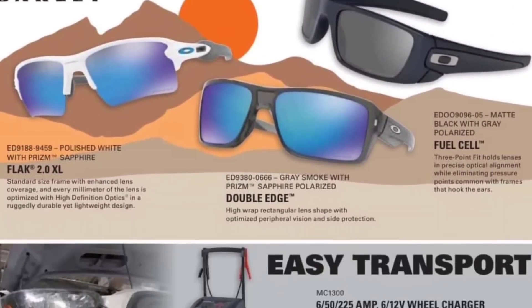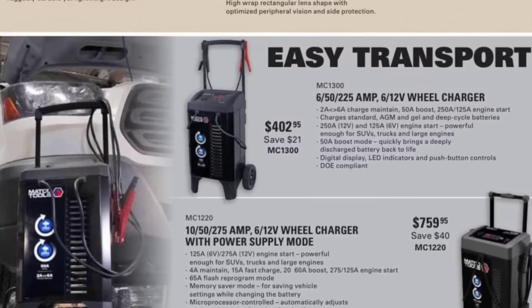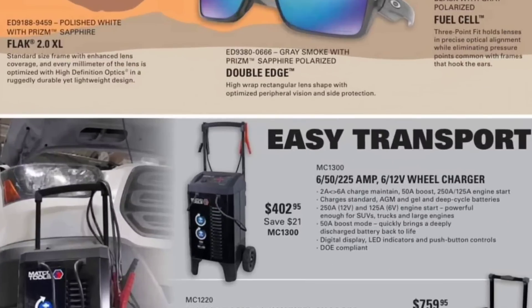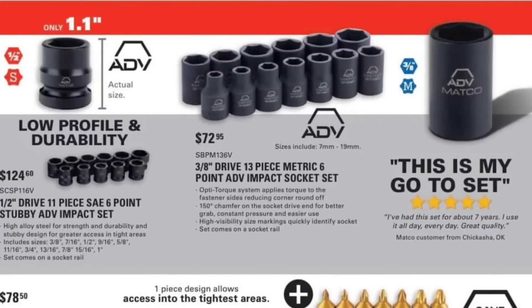We got some Oakleys — flat jackets, double edges, easy transports. Batteries: $759, $402, $650, 225 amps. You can't beat having a good battery charger. Moving along, we got some ADB sockets — 3/8-inch drive 13-piece metric 6-point set for $72.95, and a half-inch drive 11-piece SAE stubby. I highly recommend getting the Astros — I love those. I have the Astro Nanos, great sockets, quite inexpensive, and you get the ratchet wrench with them.